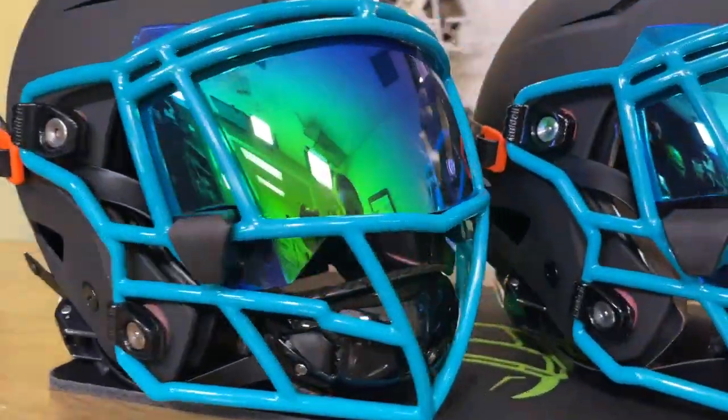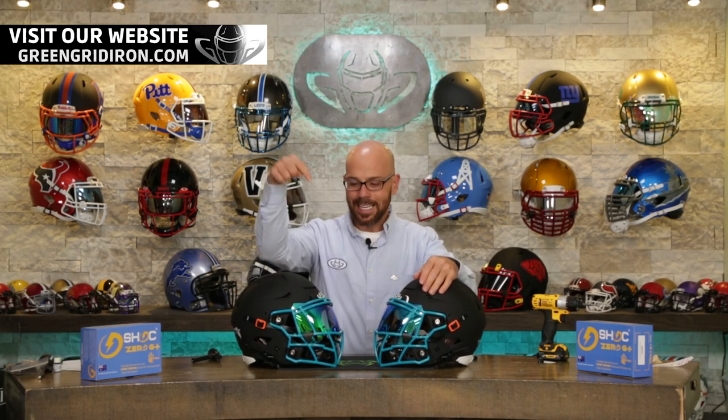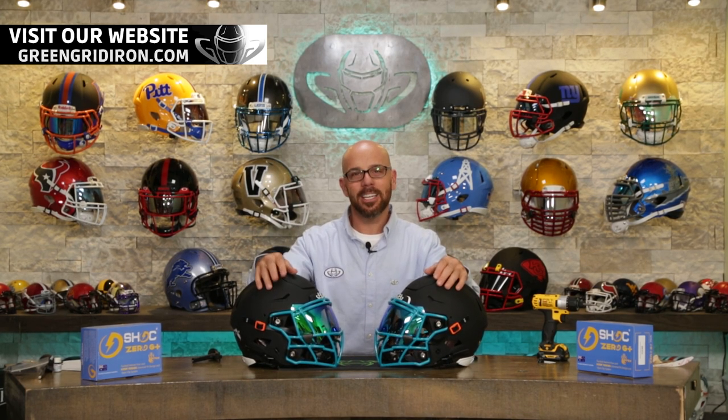If you have suggestions on helmets you want to see get built, I want to hear about them. And if you've shopped at GreenGridiron.com, it's because of you that this video is possible. Thank you so much. Thanks for your support on this channel. Until next time — cheers.